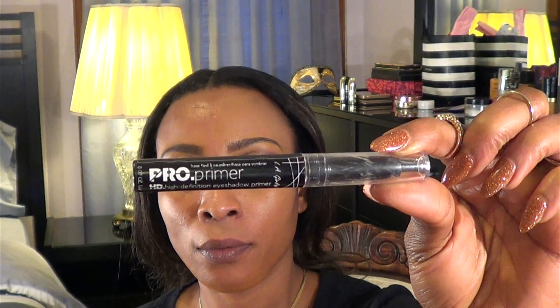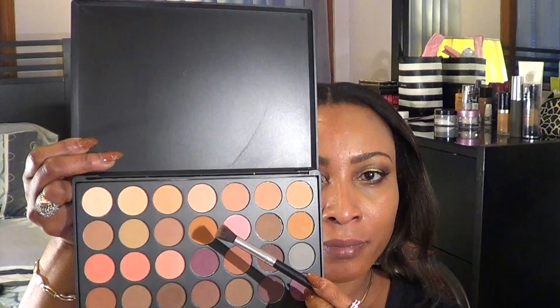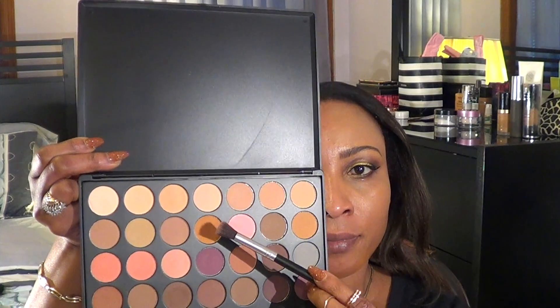First, I'm going to take this LA Girl Pro Primer shadow primer to prime the eyes. I'm putting this all over the lid and the entire eye, blending it out nicely to prevent the eyeshadows from creasing. I'll be using this Morphe 35 neutral palette. I'm using this light brown shadow all over my lid to set my eyeshadow primer.